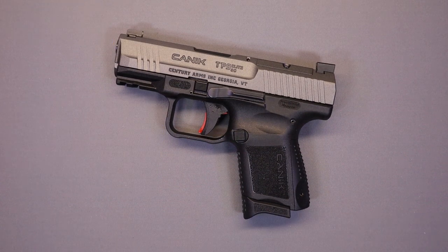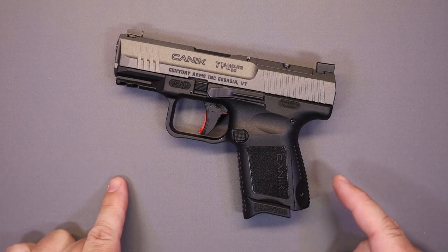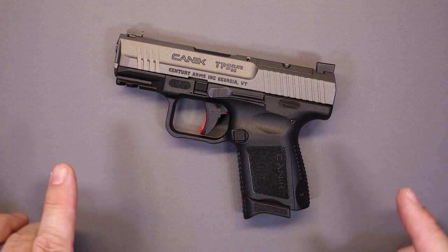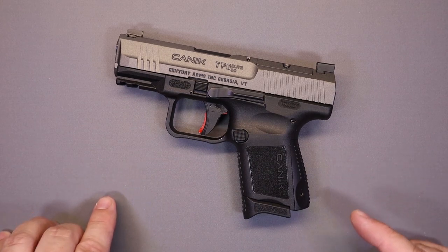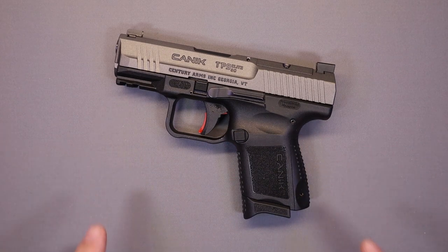Hello everybody and welcome back to the channel. We appreciate you joining us today. Several months back we did a video on the Canik TP9 Elite Combat, and it's time we did that video. We had several requests to cover the subcompact version of that pistol, which we now have. Some of the questions that have come up: is this really a subcompact pistol? Is this a good choice for concealed carry? We're going to get into all the details and features and try to answer those questions.